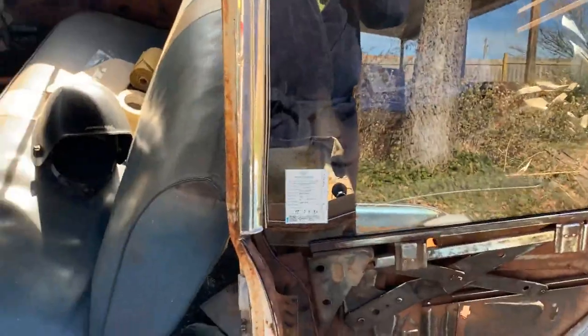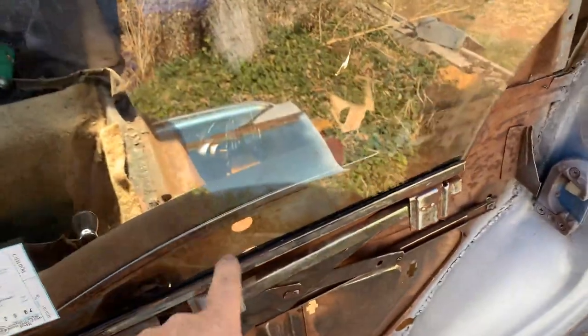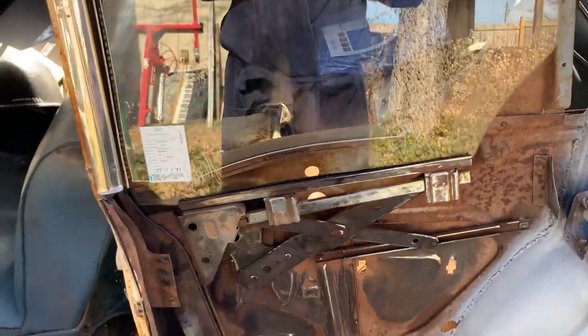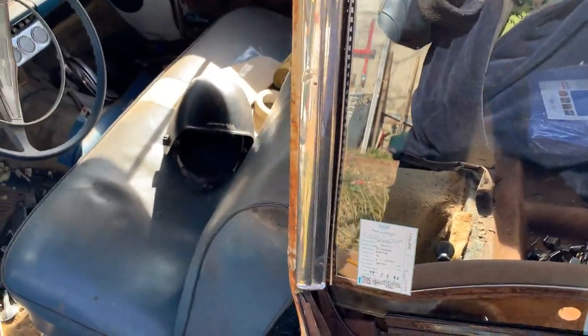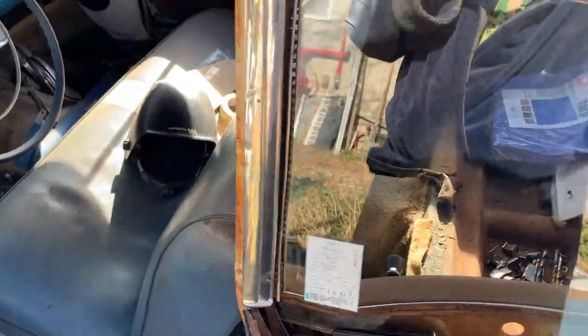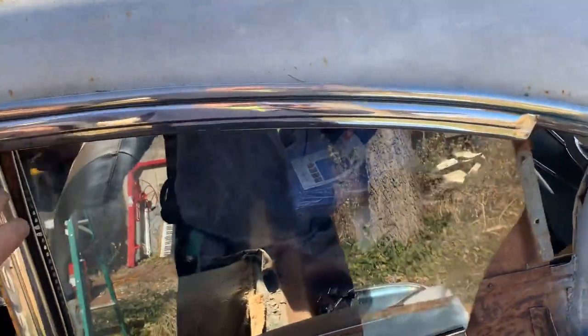Once you've got the chrome on the outside off, take some WD-40 and spread it across there to get the old glass out. You might want to take some Dawn dish soap and wash inside that gasket real good — use the dish soap as your lubricant for putting the glass in, because it will dry and hold that glass. Then get the new window in, reinstall your window channel, then your trim, and you're back in business.